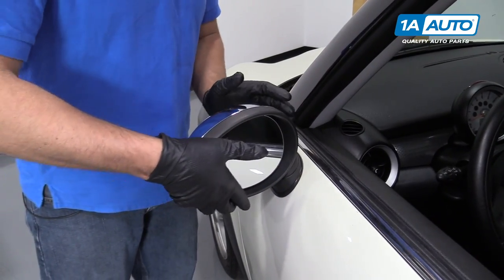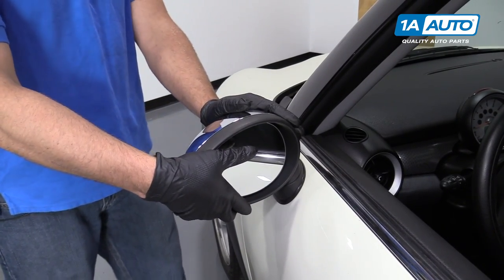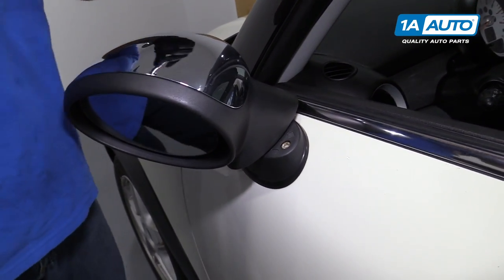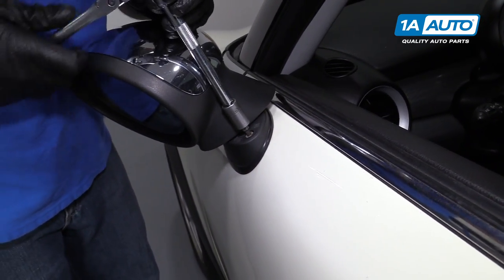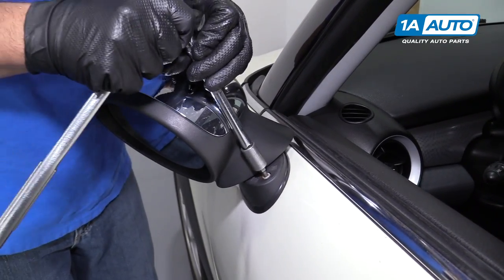To remove the mirror assembly, first I need to access the two bolts that go in there. I'll take the mirror and just twist it to the side, just like that. There's two Allen bolts — these are five millimeter Allen bolts. I'm going to use an Allen socket and an extension and a ratchet to remove these bolts.